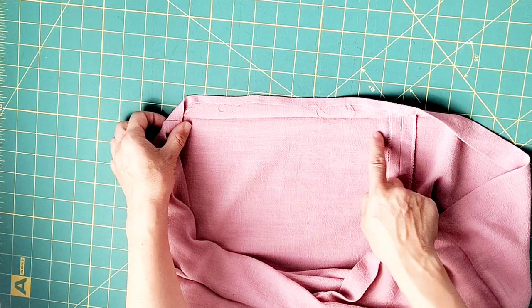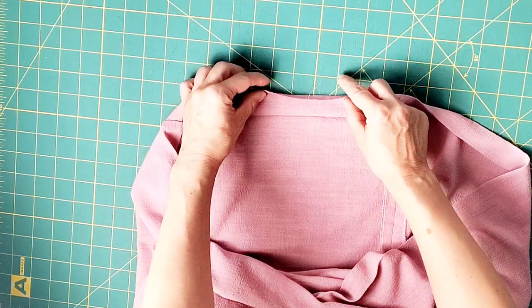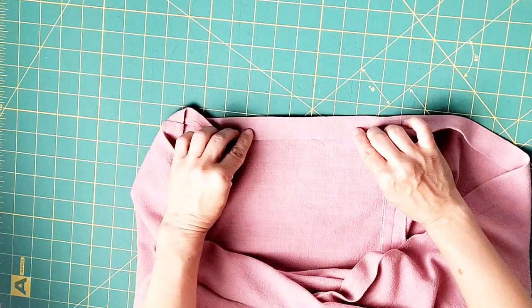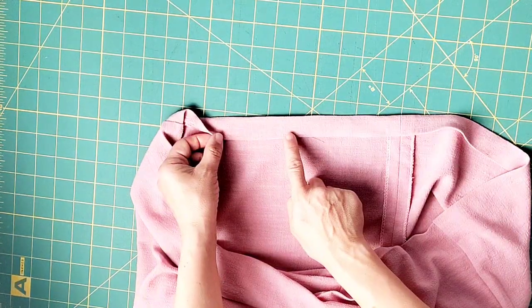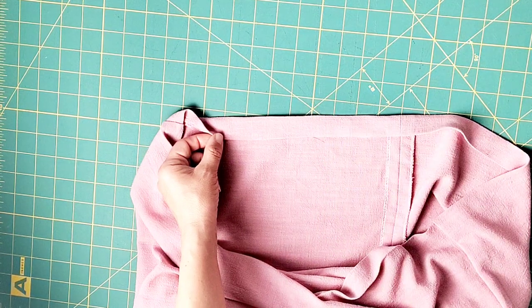The very last step is to hem the bottom of the blouse. Press up your hem by a quarter of an inch and then again by one inch. Edge stitch all around the bottom of the blouse close to this inner fold, and then you'll be done with your blouse.